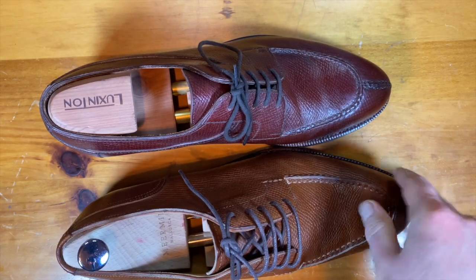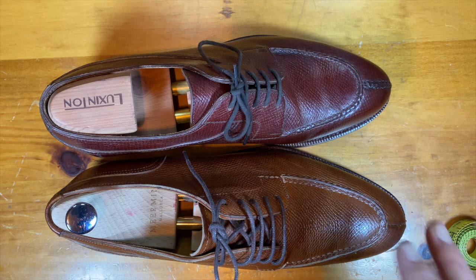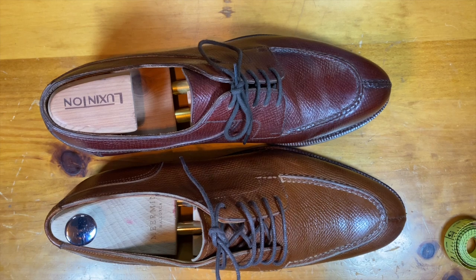I also upgraded the soles to a JR double sole, which is another upgrade as well. This isn't based on a regular MTO they advertise — this is an example of me writing to them and saying 'I'd really like to get this shoe but I'd like to get it this way, can you help me?' — and they can, which is pretty exciting and not something every maker can do.